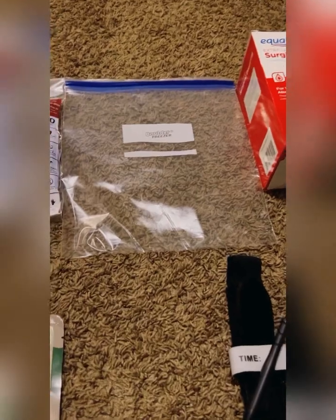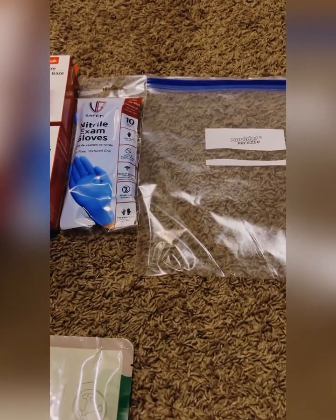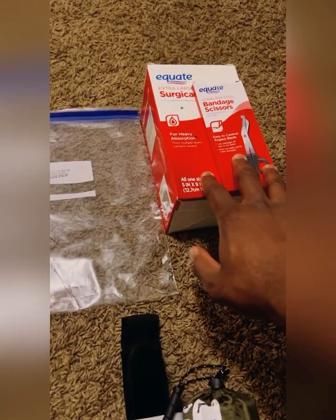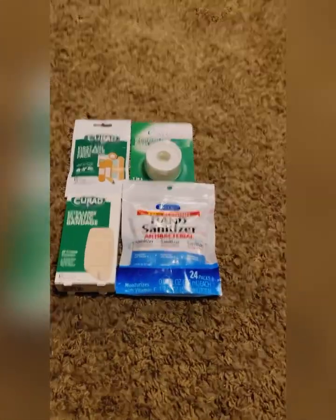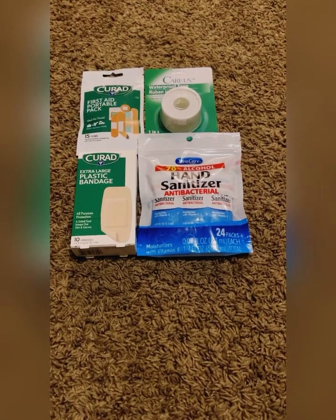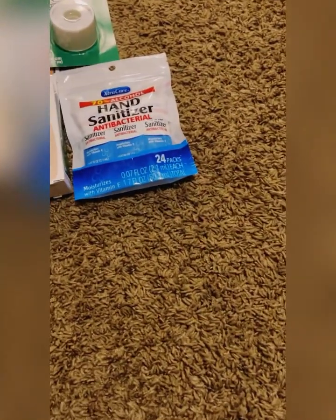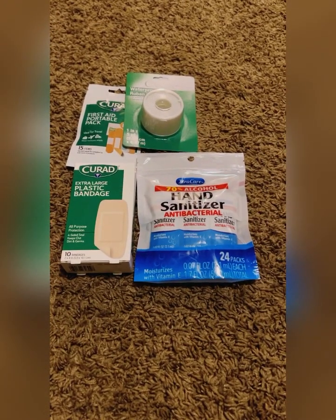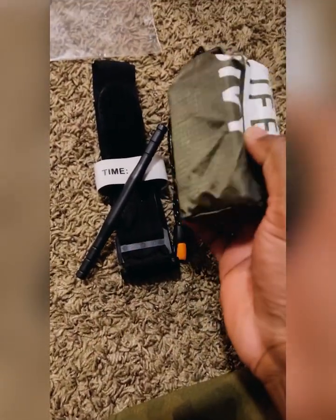This is our budget haul from the two stores — Walmart and Dollar Tree. The Walmart run is about $10. The Dollar Tree haul — these four items are technically extras, because most bleed kits don't include band-aids, hand sanitizer, or waterproof tape. That's about five dollars worth of extra stuff I wanted to add because I saved so much money putting this kit together.